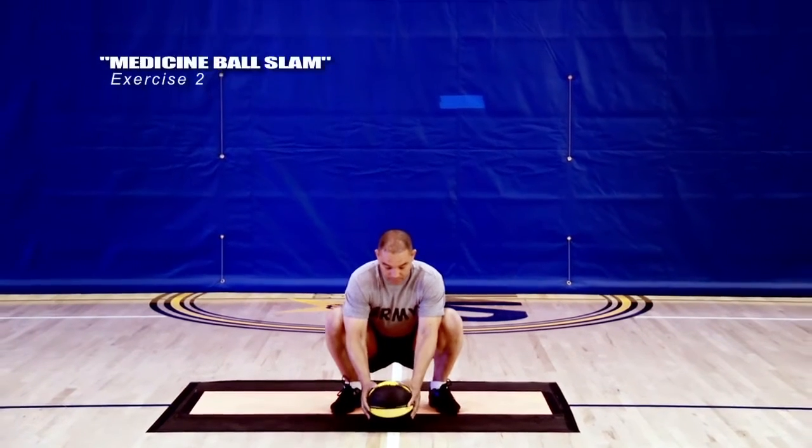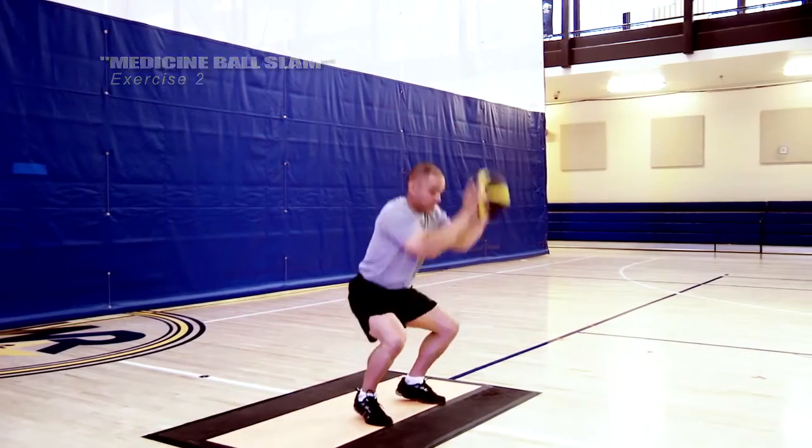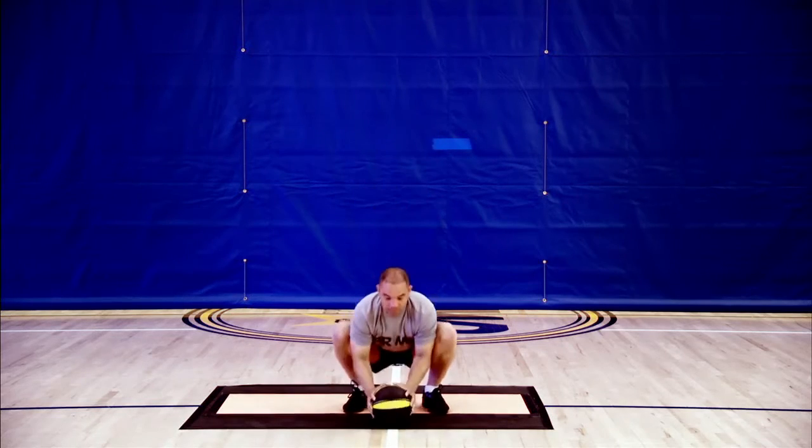The same idea holds true when reversing the motion. Instead of thinking about picking the ball up with your hands, explode up, driving your feet into the ground to create momentum, which will carry the ball up overhead. Repeat 10 times.